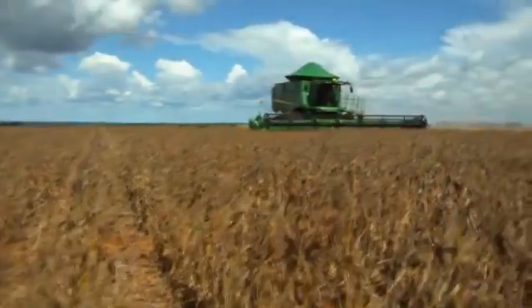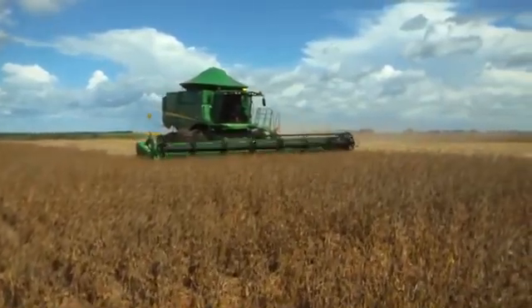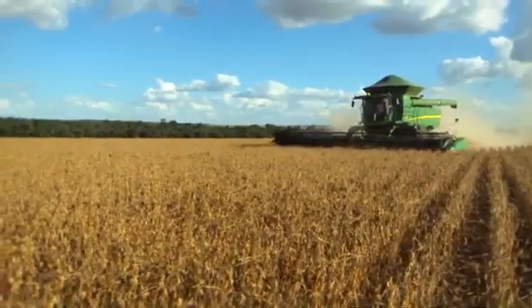The following video will focus on procedures, inspections and adjustments that can be effective in reducing crop loss from your combine.